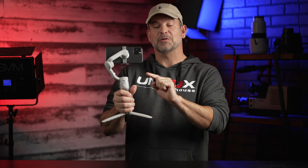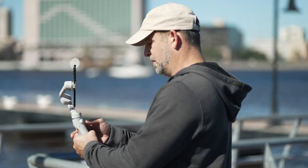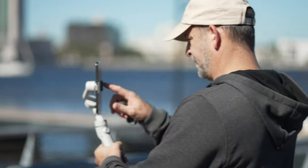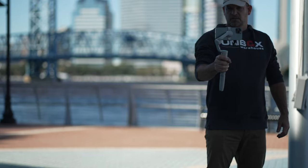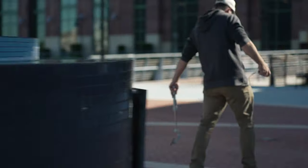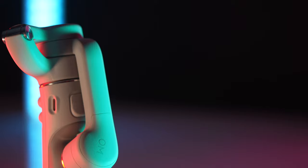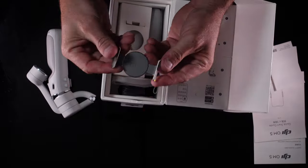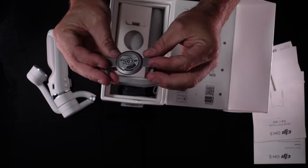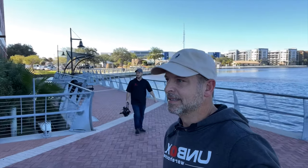Before we go over all the features of the OM5, let's talk about what makes this bad boy tick. The OM5 is a handheld three-axis gimbal that can stabilize your smartphone using DJI's smartest algorithms to date. The OM5 can change how it's stabilized based on the activity you're doing. Just like the previous version, it's extremely portable and foldable. It also brings back the unique magnetic attachment to quickly take your phone on and off. ActiveTrack has been upgraded to 4.0 giving you even more control while tracking subjects.